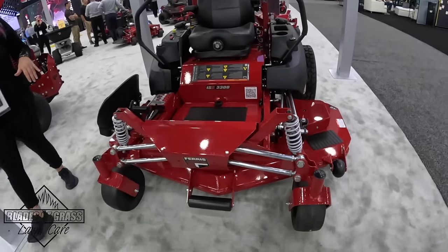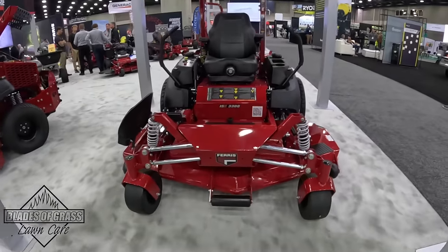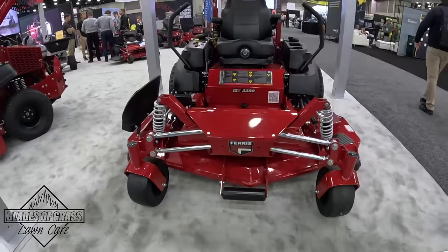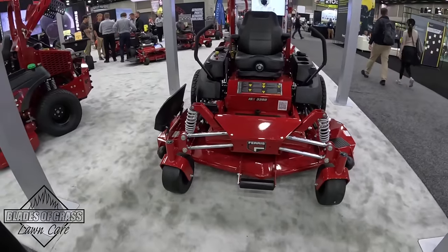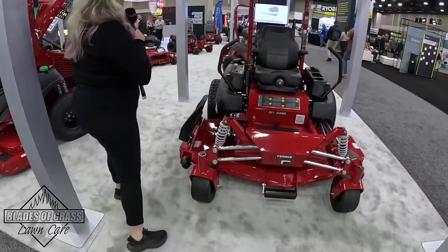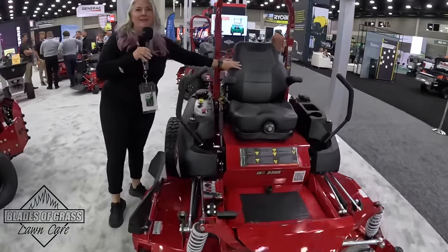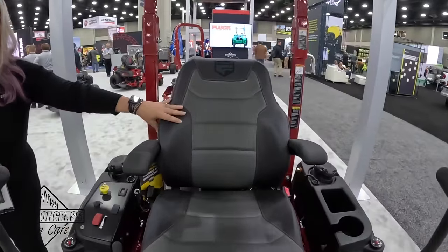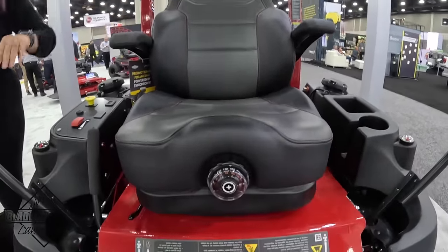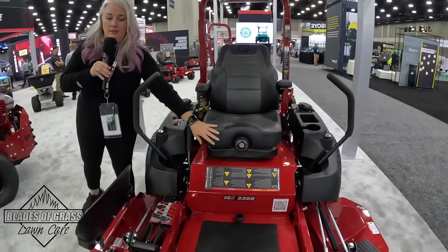The Ferris units feature our independent suspension along with our ForeFront suspension as well. We pioneered suspension and we have 16 patents on suspension on outdoor power equipment alone — we're extremely proud of that. We also wanted to step up our game in comfort because suspension wasn't enough, so we have a suspension seat on here. We got inspired by the automotive industry and added all this pillowing on the seat to make sure it's really comfortable and supportive, along with an adjustable dial for the suspension.